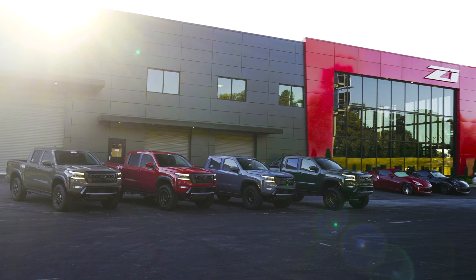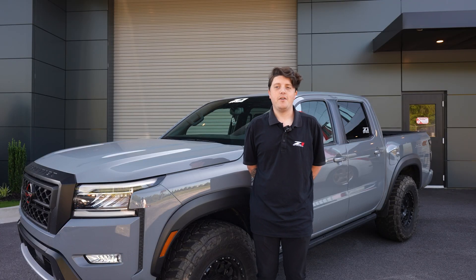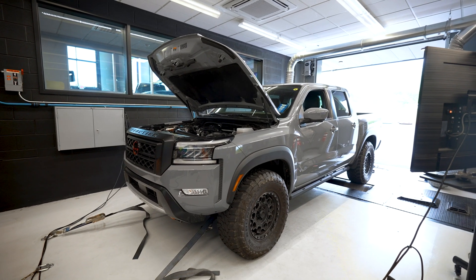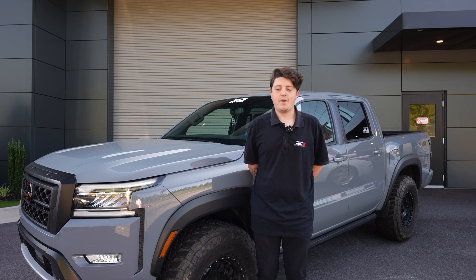When Nissan announced the new Frontier, we were extremely excited, and even more excited when Ecutech reached out with the opportunity to work with them and bring the first tuning option for this truck. We've spent months going back and forth with countless revisions and software updates, testing out all the features and everything that we can offer in this tuning package for you guys.